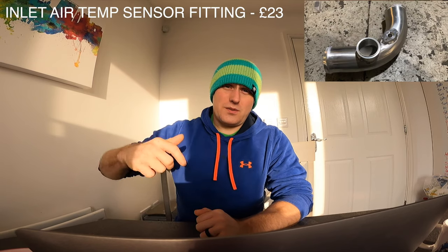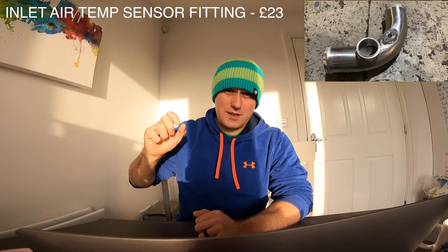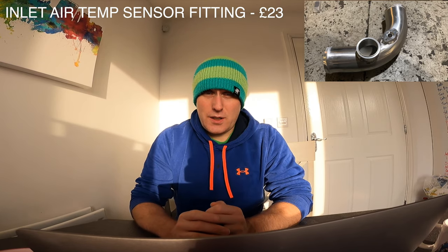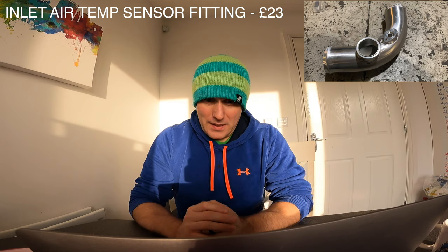You also need a weld-on fitting for the air temp sensor, because the factory intake pipe to your throttle body has a little sensor — that's your inlet air temp sensor and you need that. I got a weld-on bung from Exo Racing for £23.